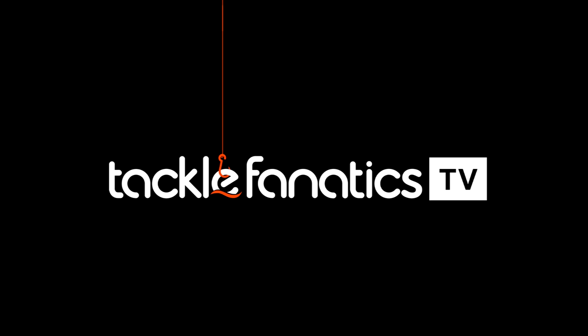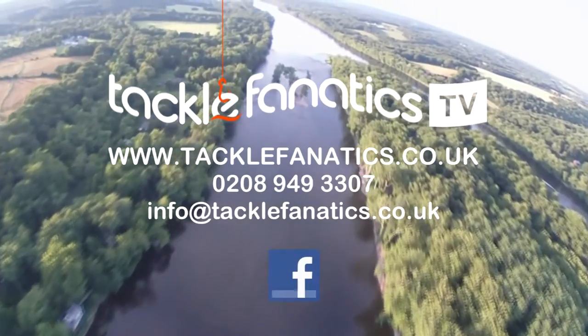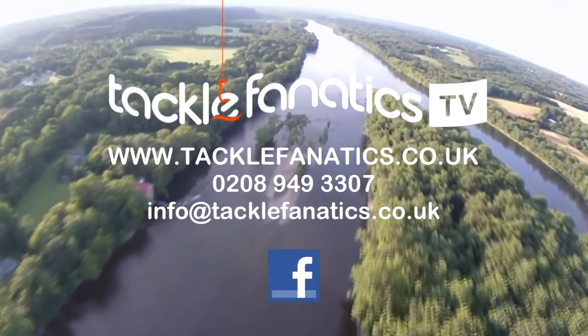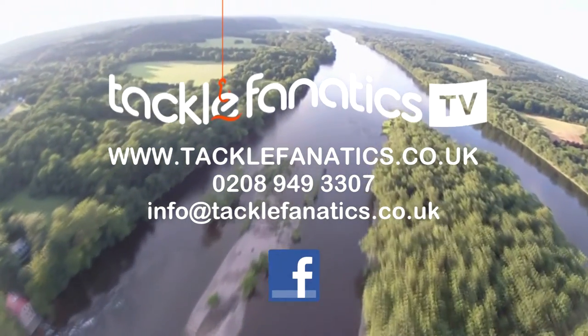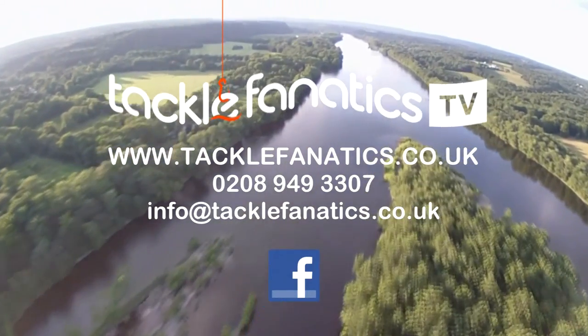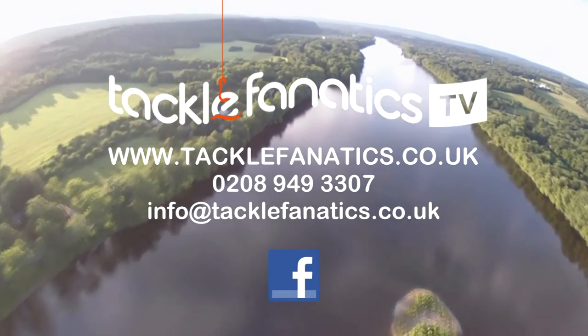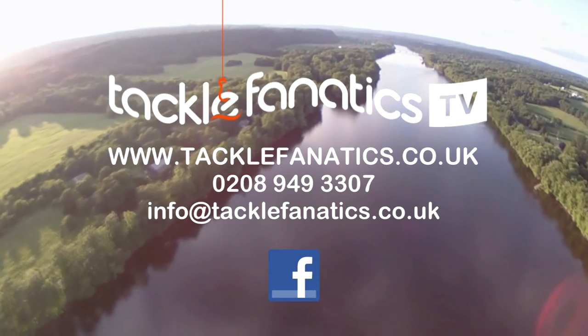You've been tuned into TFTV. Tackle Fanatics stock an extensive range of tackle and bait from all the leading manufacturers. To check it out, go to www.tacklefanatics.co.uk. Remember, Tackle Fanatics is also financed to make your tackle purchase more affordable. Tight lines and wet nets from everybody at TFTV.